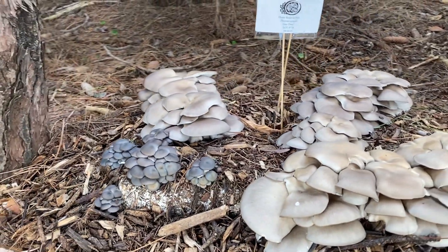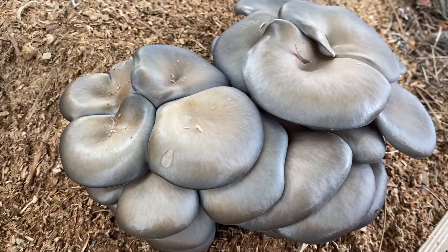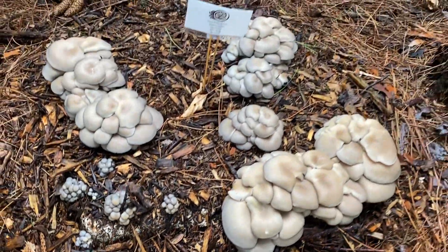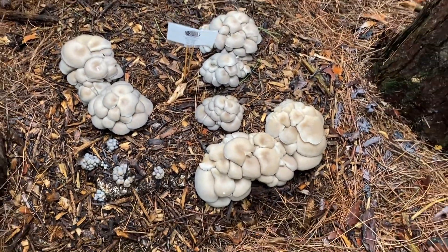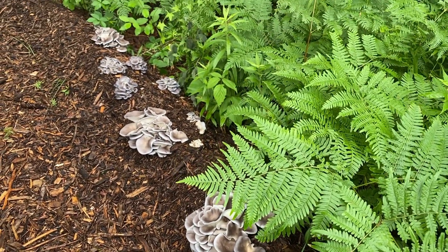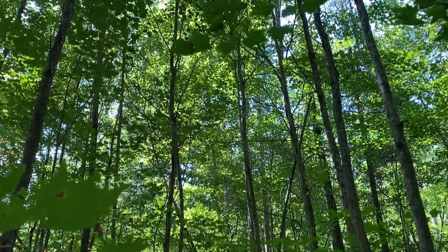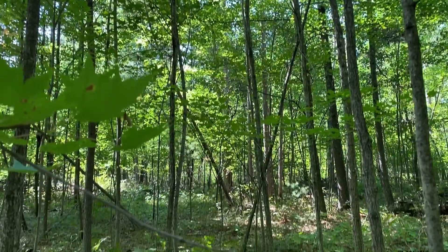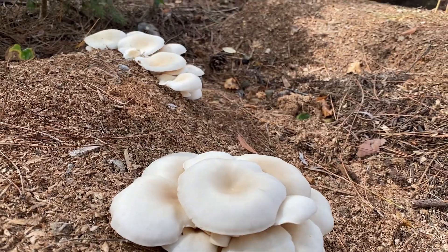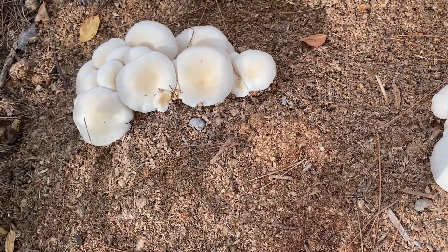Gray dove oysters generally fruit two weeks after planting. They can fruit sooner or later depending on your microclimate, but most commonly we see them start to show themselves 10 to 20 days from burying them if your temperatures are in the ideal fruiting range and your location is getting regular rainfall. More often than not you'll get several fruitings from gray dove mushrooms. Keep in mind that your microclimate will dictate the fruiting time of all varieties — what we mention are just guidelines, and nature will have the final say.